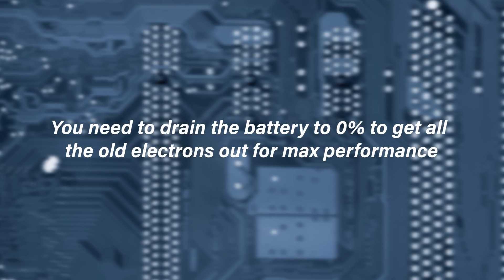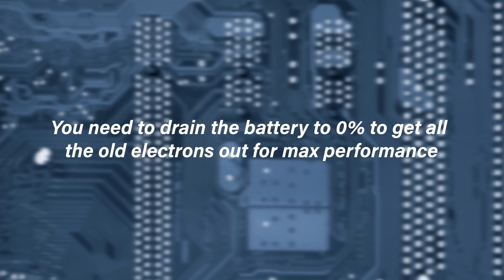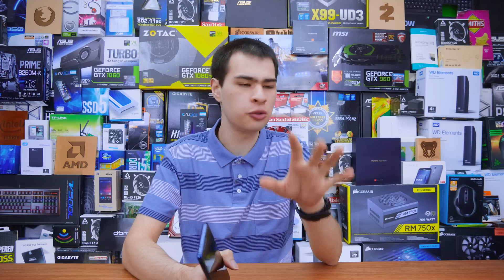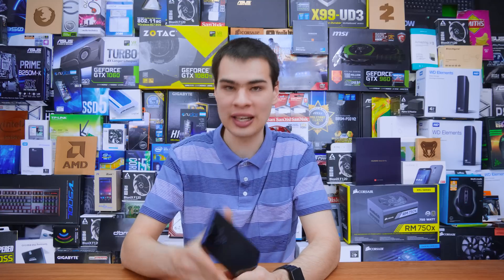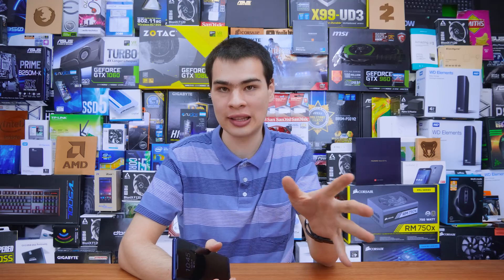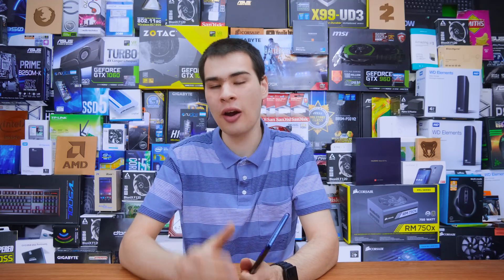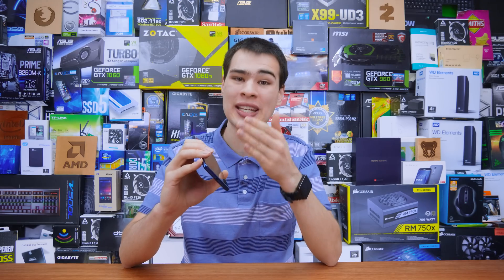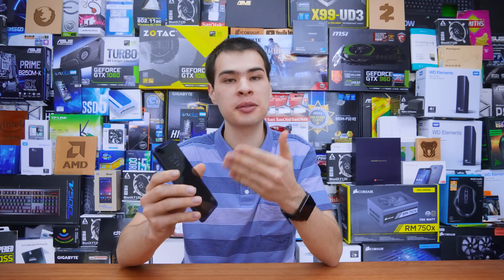Coming in at number two, this is one I've heard recently which is absolutely rubbish: you need to drain the battery to 0% to get all the old electrons out for maximum performance. This myth actually came from one of those top 10 videos sent to me by a friend who's not so tech savvy. It was a 5 million-plus view video, and one of the points actually said you needed to discharge the entire battery all the way down to 0% every single month to get rid of all the old electrons for maximum battery performance.